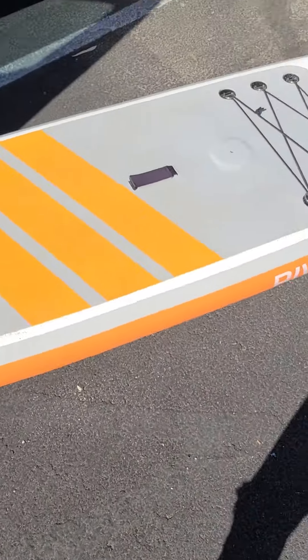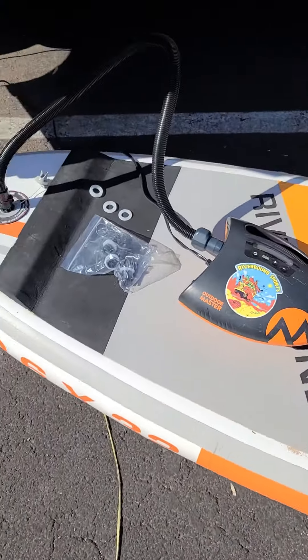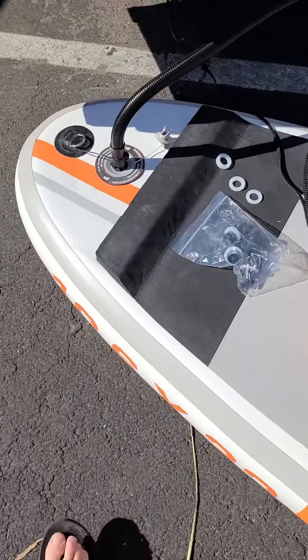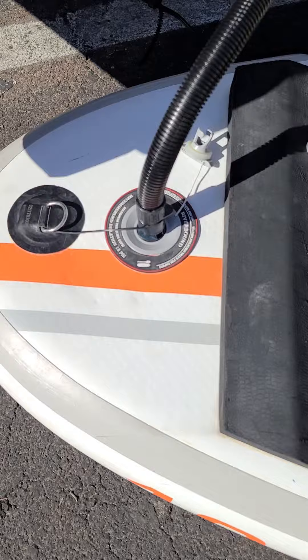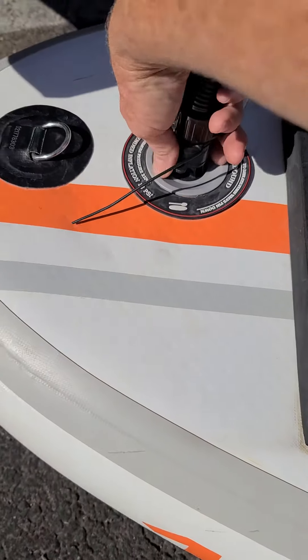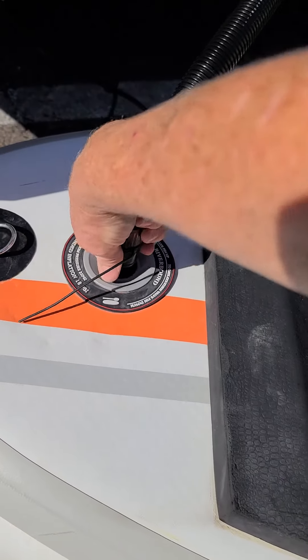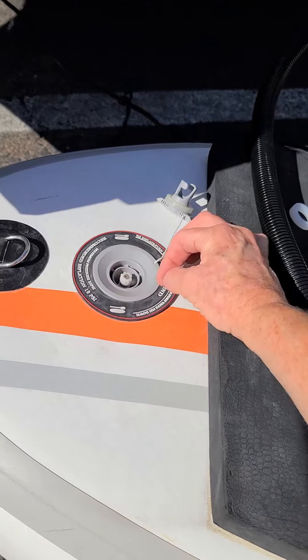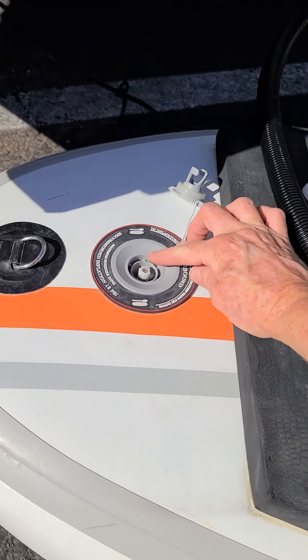Here we are inflating an inflatable paddleboard with the 12-volt pump. We use the Outdoor Master 2.0, the Shark 2.0. Has this ever happened to anybody? You've gone and inflated your board to the desired PSI, you go to pull your hose out, and all that air you just spent all that time inflating is now gone.